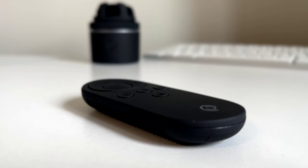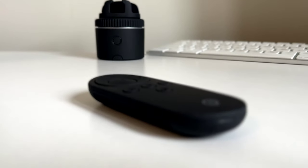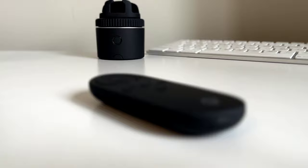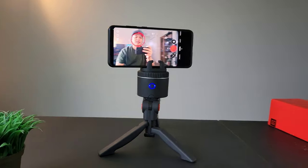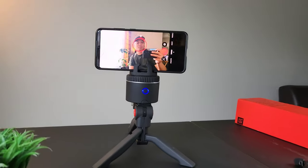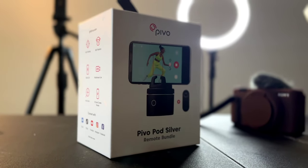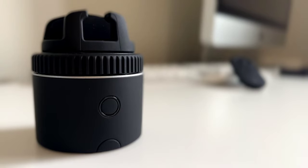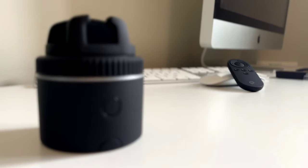If you want to step up your content creation game, this has all the features you need for a great, fun, and action-filled video and streaming. It's like someone is holding the camera for you — that increases the production value of your video. Don't forget the video call, multi-streaming, and creative modes. Pivo Pod Silver is freaking amazing. Do yourself a favor and go get one. Hope you enjoyed this video — thanks for watching, and I'll see you in the next one.